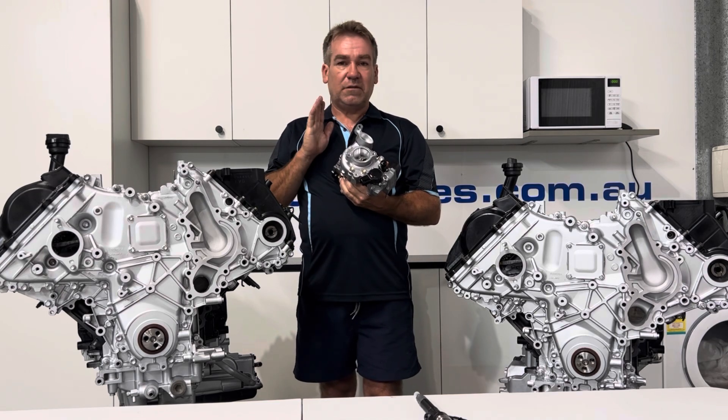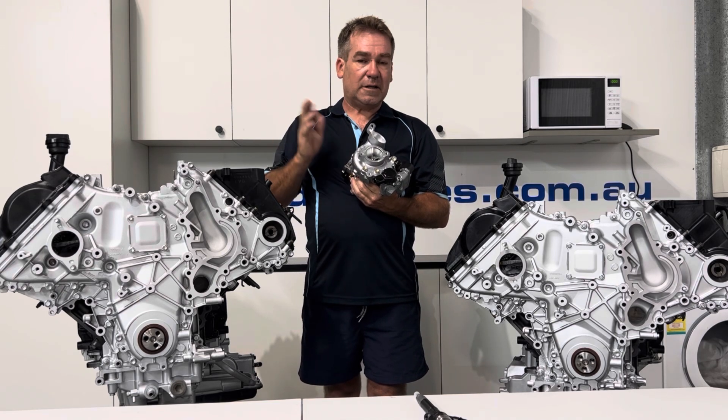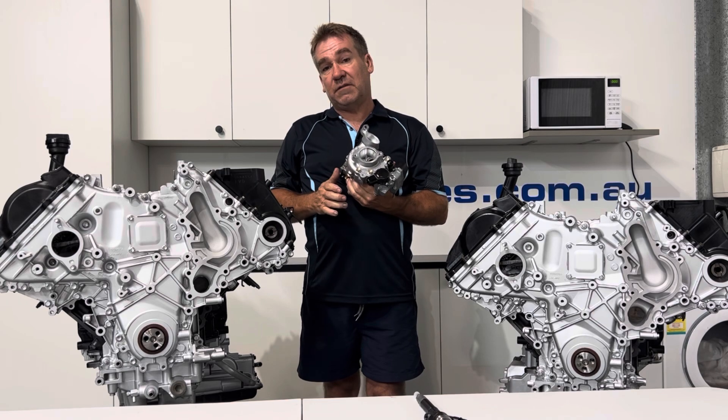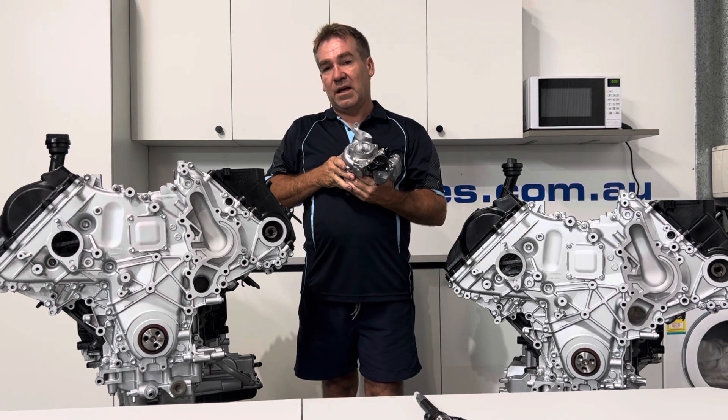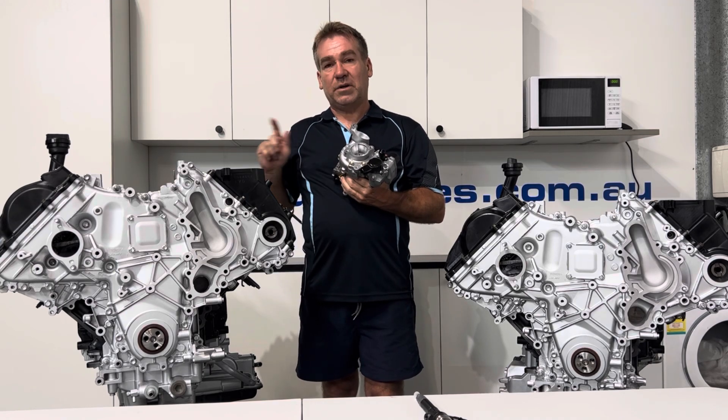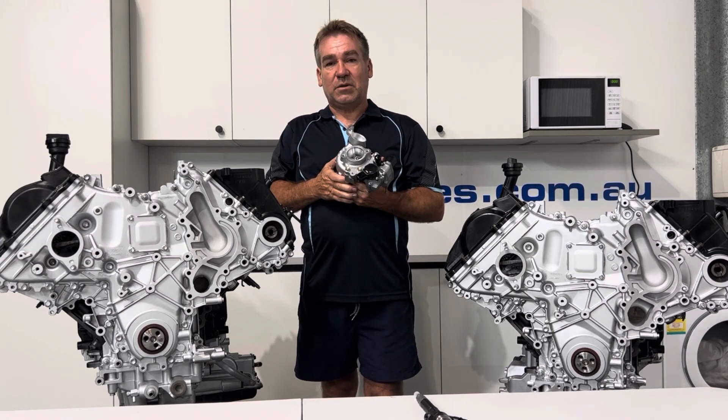So it doesn't matter what vehicle you are — if you've got a turbo, a Hilux, Prado, whatever — and you want a pre-purchase inspection, make sure you get a photo of that, because that'll tell you a lot. These are checks to make so that you save money in the end. If there's any way I can help or you need to replace one, please give me a call.